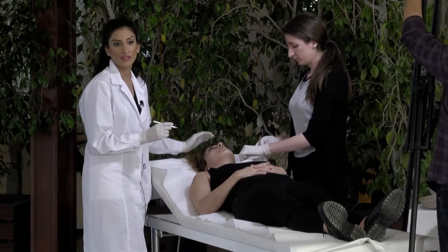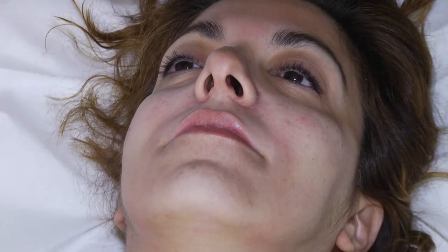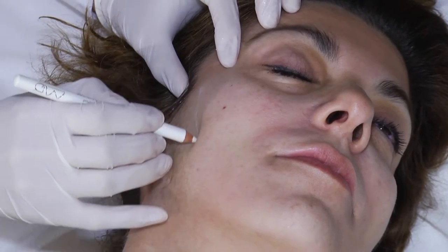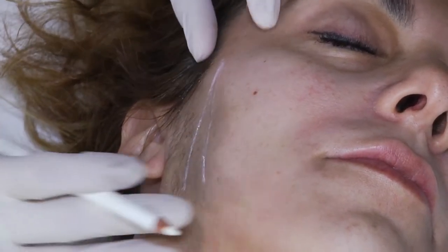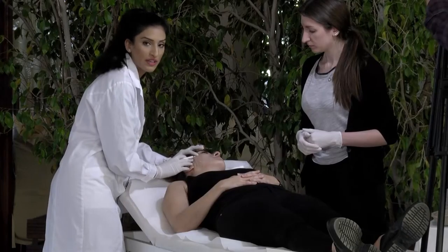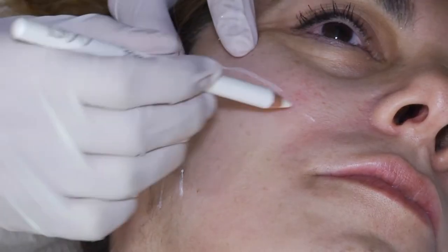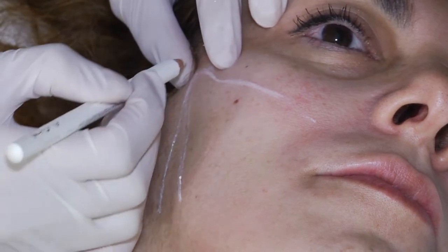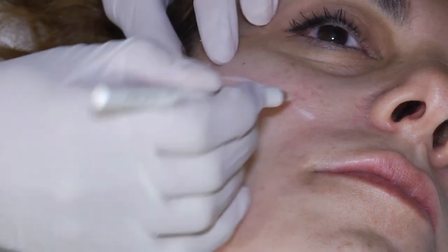First I'll draw on the face where I want it and where I'm going to put the threads. Let's start with the right side. I usually put two threads vertically to lift this area. You can actually use barbs here from the nasolabial fold to the upper part of the ear and lateral line of the eye, and then you can use a barb going down to the jawline as well. But today we're going to use the monos here.